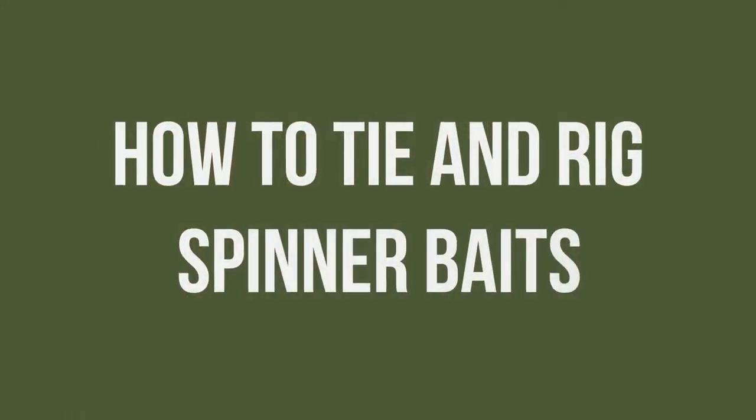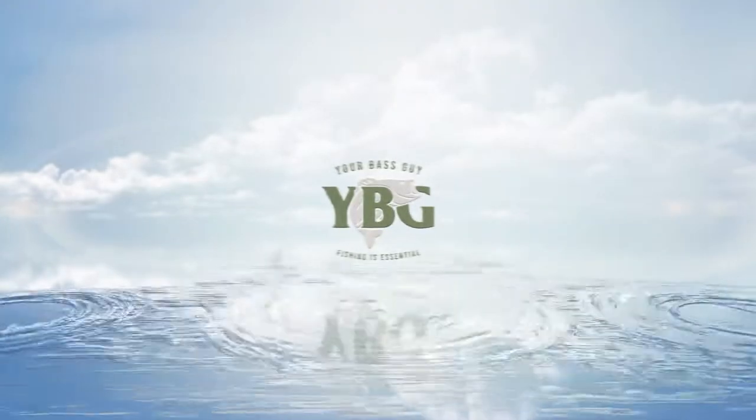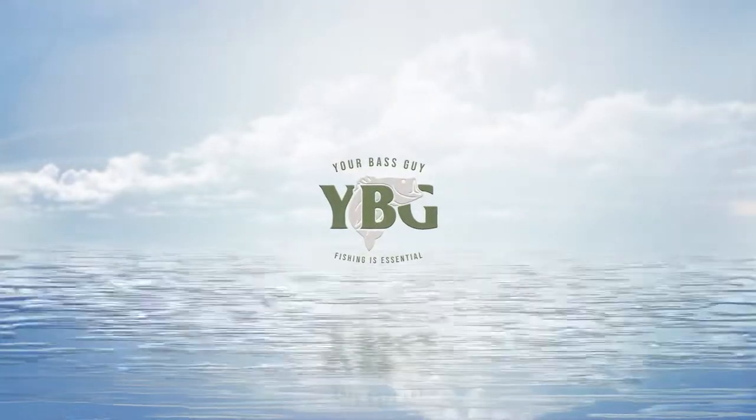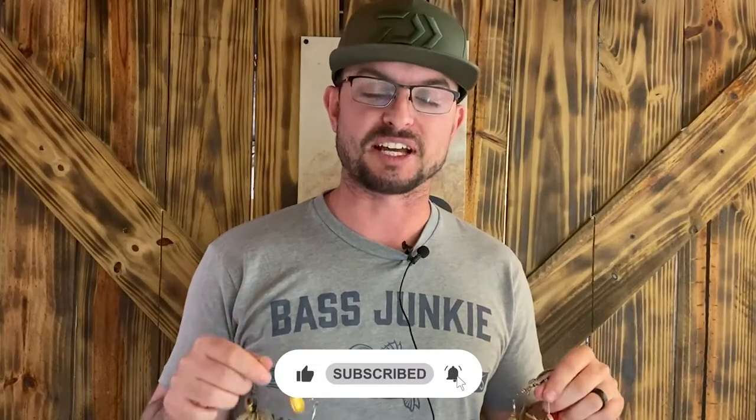My name is Wesley Littlefield with YourBassGuy.com and today we're talking about how to tie and rig spinnerbaits. Spinnerbaits are one of my favorite baits to throw, especially in the springtime. It seems like they really work the best in the springtime for whatever reason. There are all kinds of different variations of spinnerbaits if you didn't know.